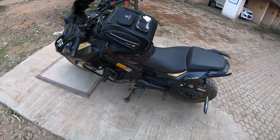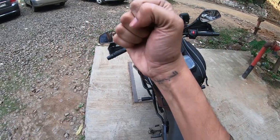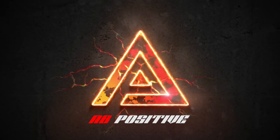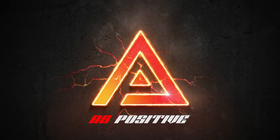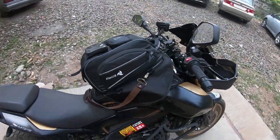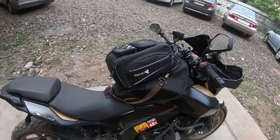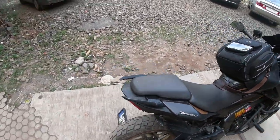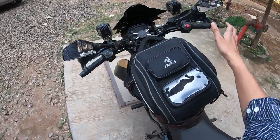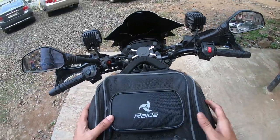If you want to comment down in the session you're watching, I am AB and welcome to my world. Let's get straight to the point. This is a Ryda tank bag which I got from Wildfire Biking — the link is in the description. It's not sponsored at all. I bought this for 3000 bucks, and this is a magnetic tank bag.